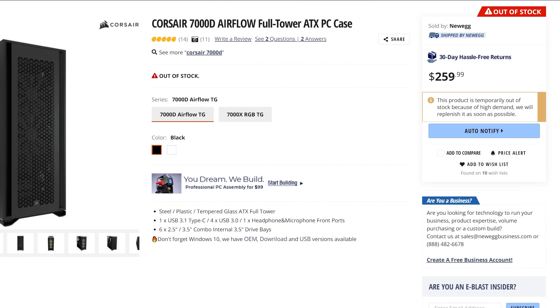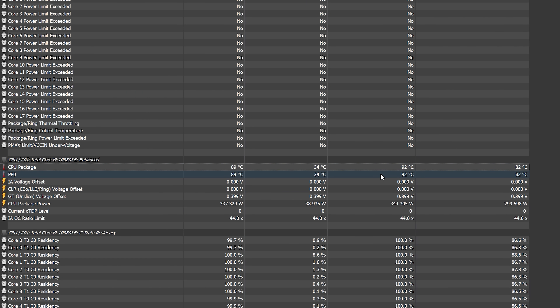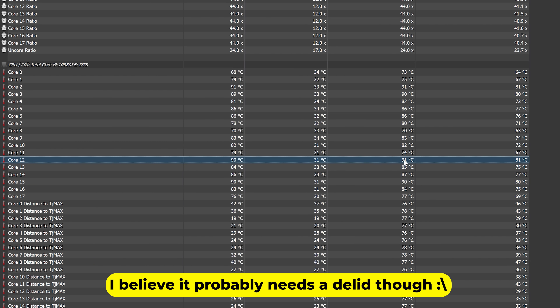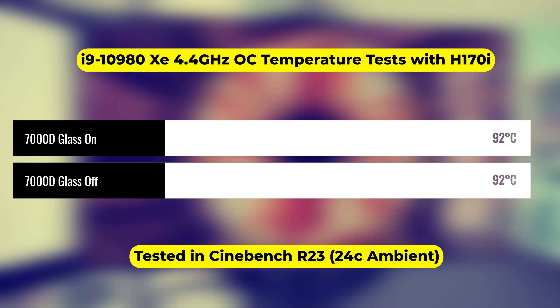It's time to talk about the most important thing when getting into a case: temperatures — especially if you're outlaying the kind of money the 7000D commands, which is about $260 USD or $325 Australian dollars including GST. With the glass panel on versus off during the CPU test, we saw no difference: 92 degrees versus 92 degrees. Keep in mind this is 18 cores, 36 threads overclocked to 4.4GHz with AVX2 instruction sets running in Cinebench R23 — that's why power consumption and temperatures are so high. The glass and case design are not hindering temperatures whatsoever if you set things up properly.